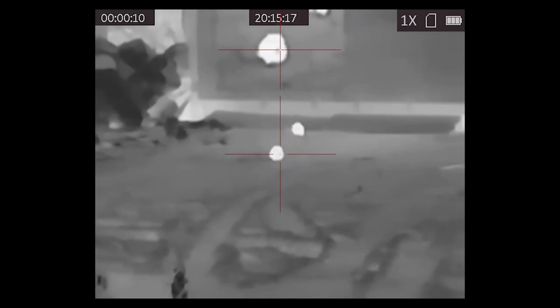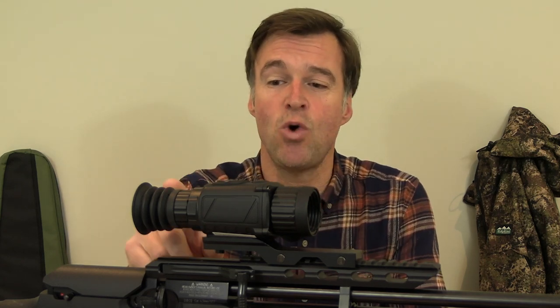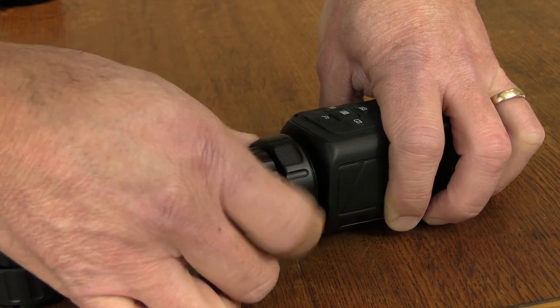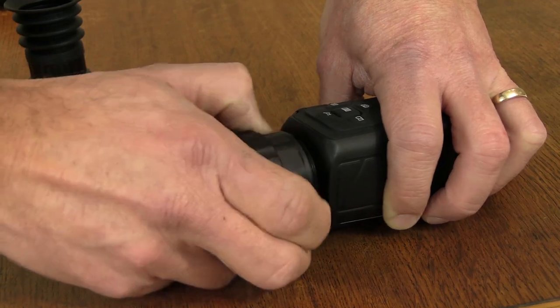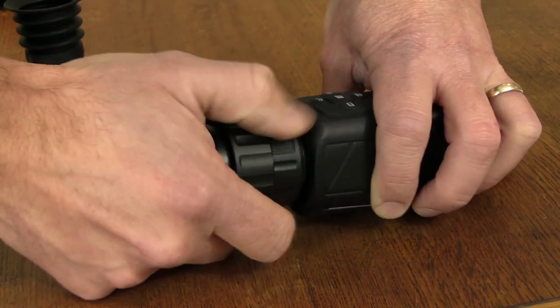The Thunder still has another trick up its sleeve: you can attach it to the front of a normal telescopic sight to convert it to thermal. To do that you need to swap the eyepiece for the clip-on lens system. When you screw that in, the unit is able to recognise the change and optimises its functionality for the new task.